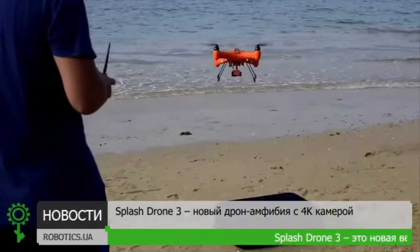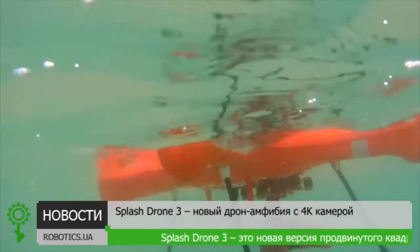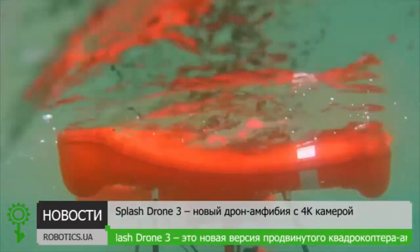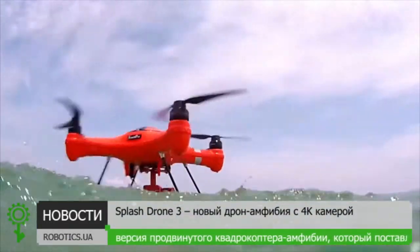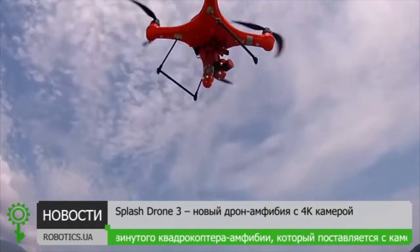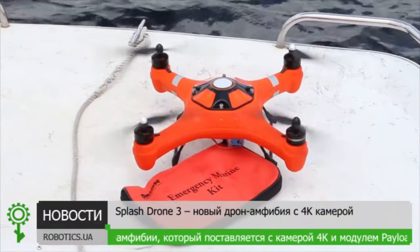Hey Kickstarters, two years ago you made history by backing the Splash Drone, the first waterproof drone that can float and take pictures and video underwater and in the air. Today we're back on Kickstarter to bring you the much more advanced Splash Drone 3 Auto and Fisherman Edition.